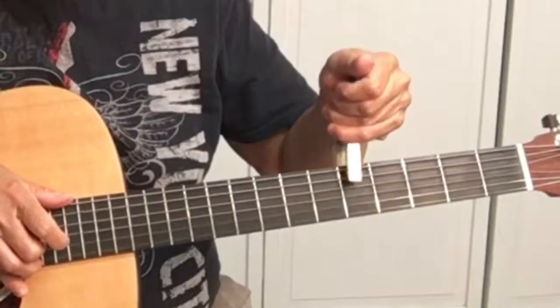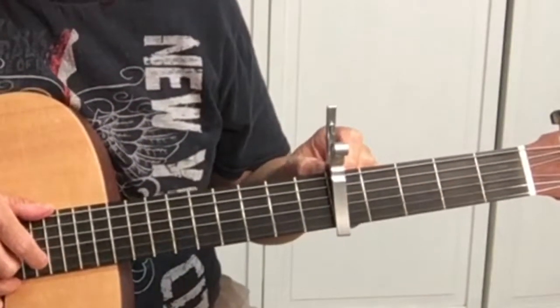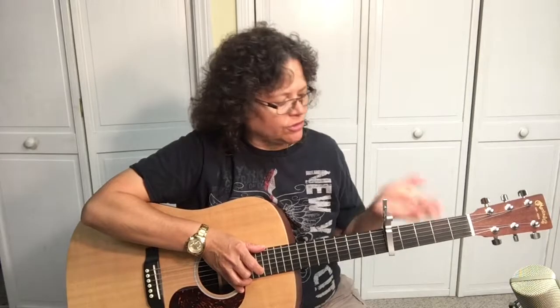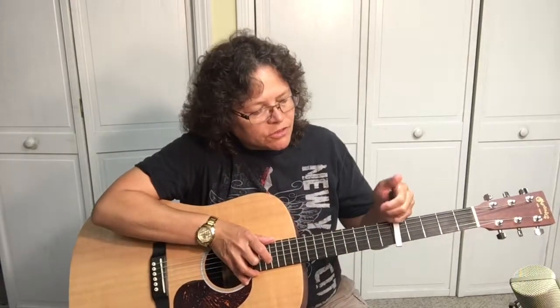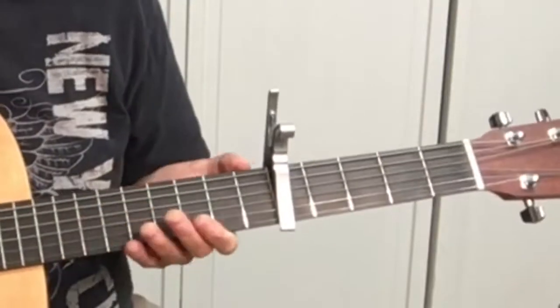So what we need to do is place it on the fifth fret. On most guitars you have dots on the neck, and the fifth fret is the second dot, so you can just look down. Place the capo close to the fret itself, right behind it.